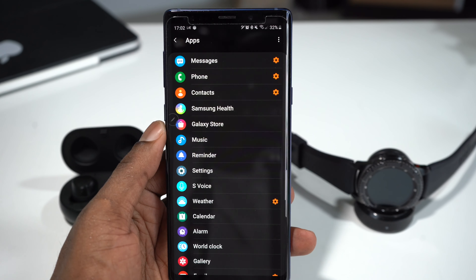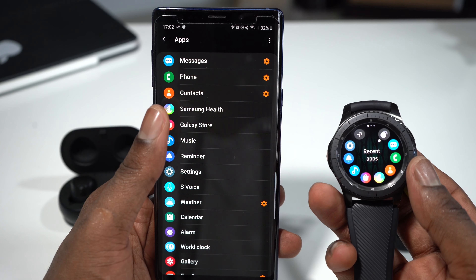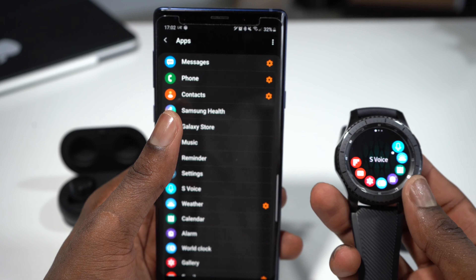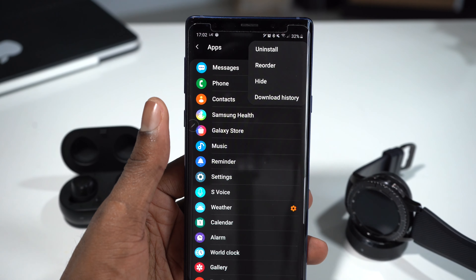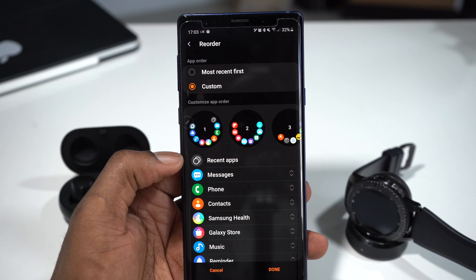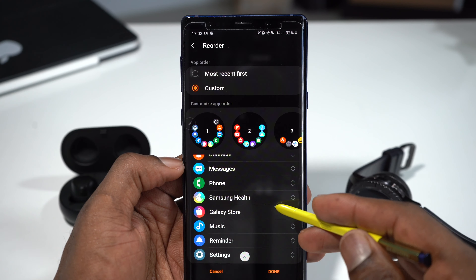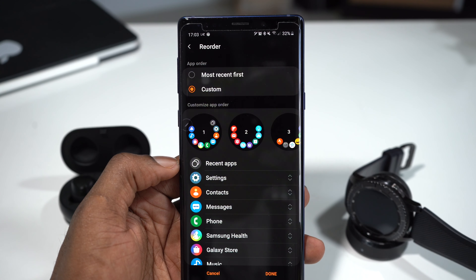When we scroll down again, you see the different applications — these are all the apps I have on my Gear S3. When you tap on it, you can see all the different apps. You can reorder everything by tapping the three dots and selecting reorder. For example, I can drag Contacts to the first position, or drag Settings to the top — Settings is now right at the top.